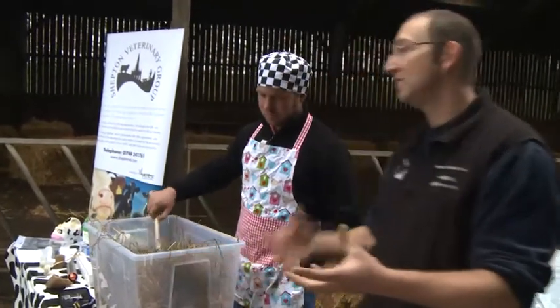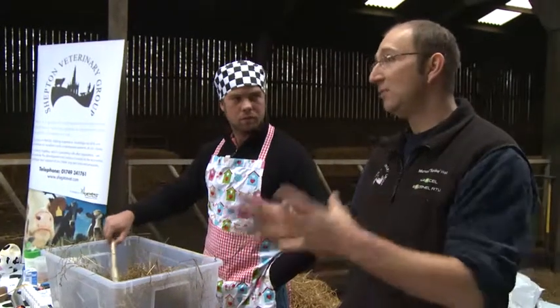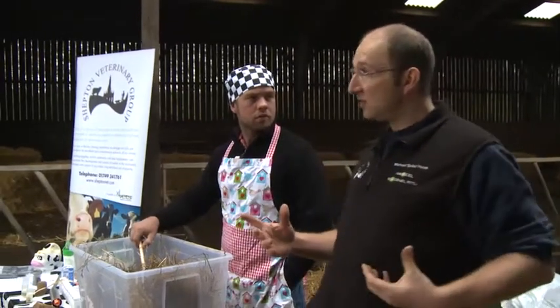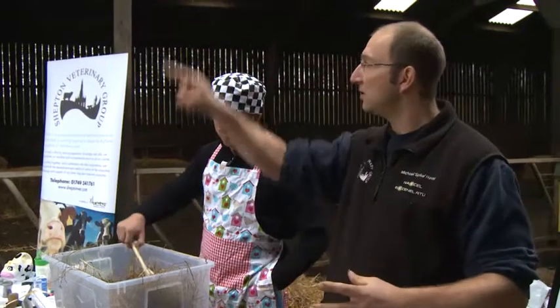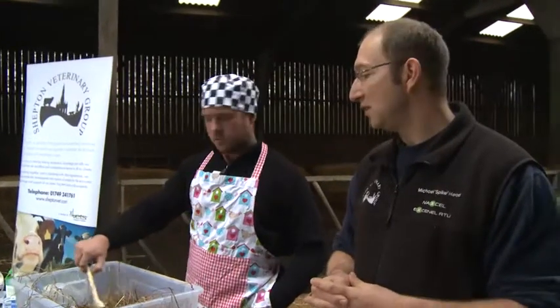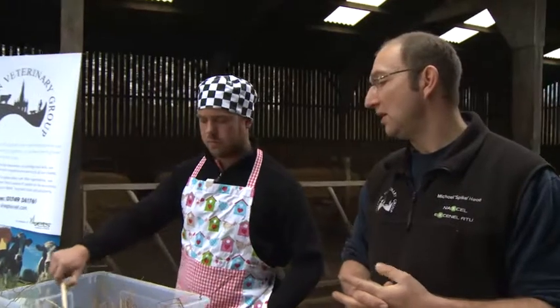In our dry cows, it's absolutely important that we have a full rumen — Tim will speak about rumen fill in a minute. If one of these cows was nice enough to present her left-hand side, we look at that triangle — the paralumbar fossa. We need to ensure our dry cows are quite full, because if they're not full, when they come into the milking group they don't have the capacity or the drive to maintain that rumen fill.